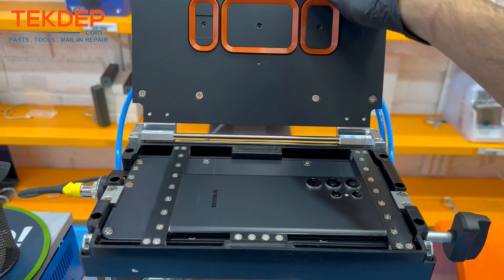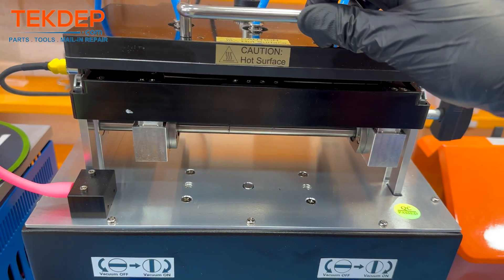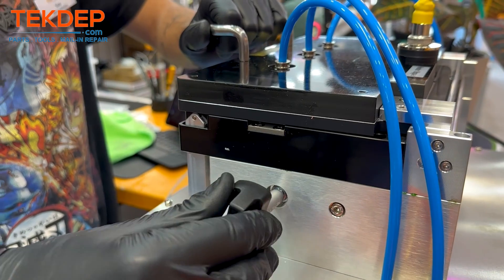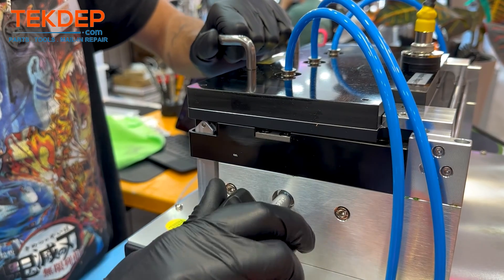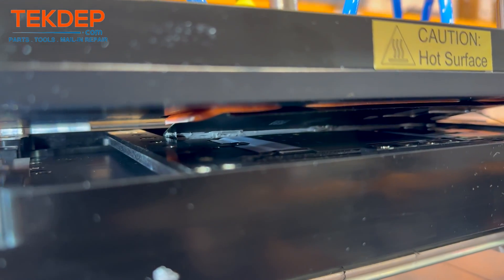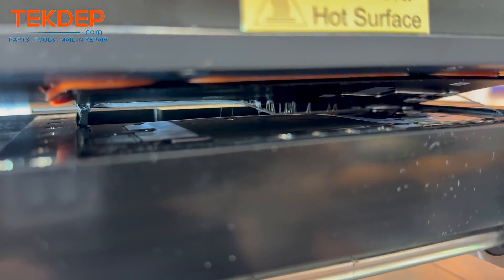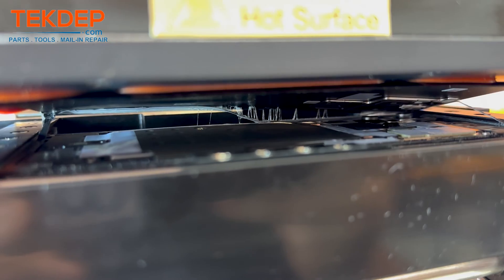First thing you're gonna need is the screen disassembler licensed by Samsung. This is actually a very effective machine to remove the back glass. You want to set the upper and the lower temperature to 70 and 65, and then there are two buttons that you need to push: the vacuum button and the remove back glass button.